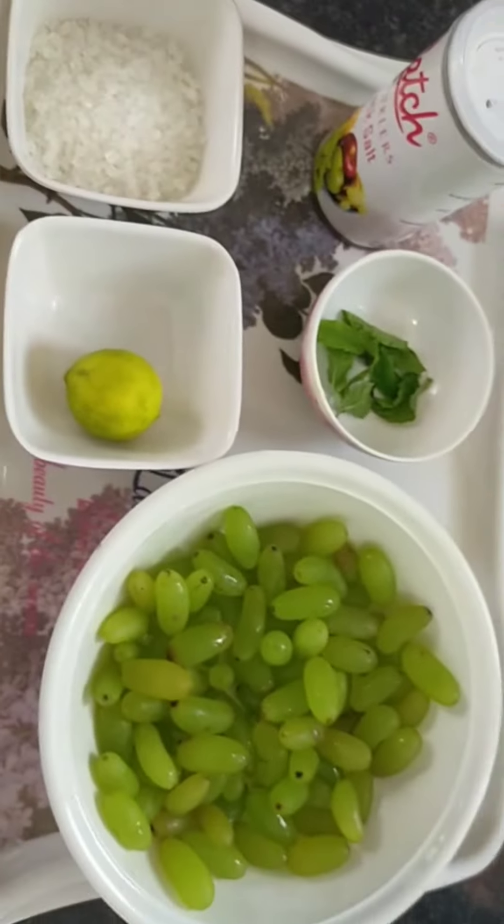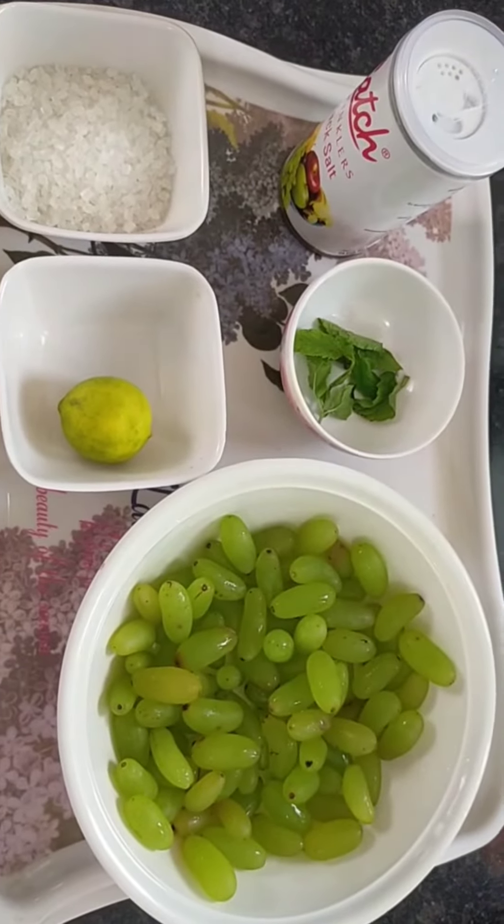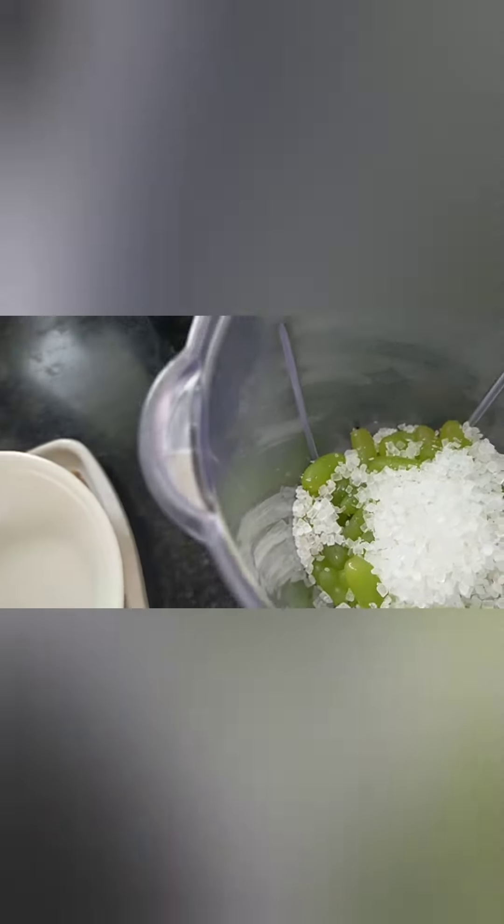I'll be teaching you how to make a grape juice. First, I'll be adding my grapes into this container to grind them. Then I'll add sugar cubes — you can adjust the sugar according to your taste and quantity. Now I'll be adding the magic black pepper salt, and after that I'll add water and grind it all together.